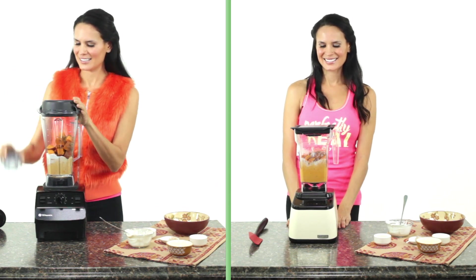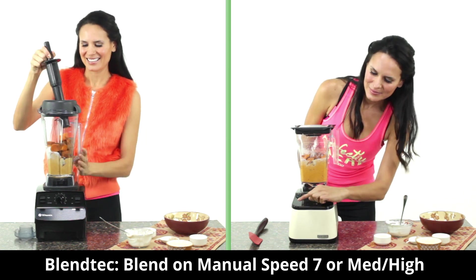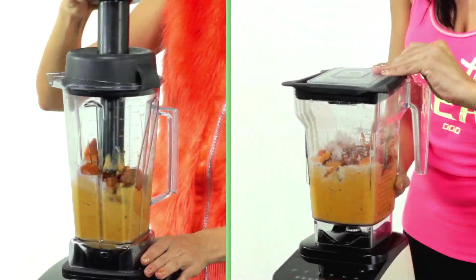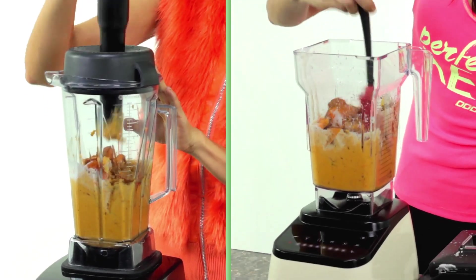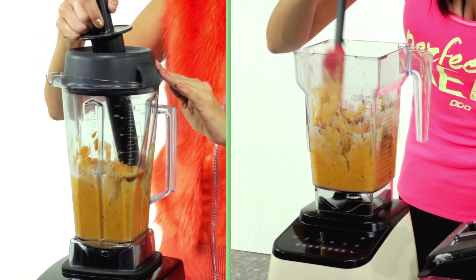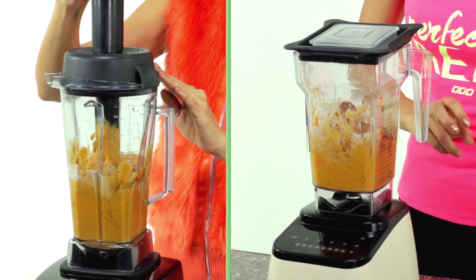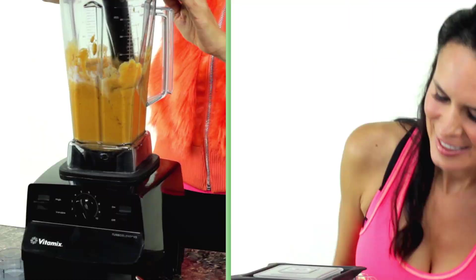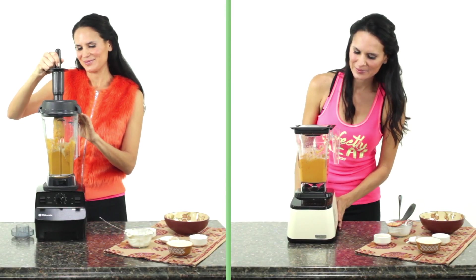With Blendtec, use either your four-side or wild-side jar. Choose manual speed seven or medium-high. If the blade spins freely, stop the machine and use a spatula to push ingredients toward the blade, then repeat until you reach the texture you like. If using the twister jar, you'll need to do two batches of the yams plus the rest of the ingredients. Use manual speed seven or medium-high and turn the lid counter-clockwise.